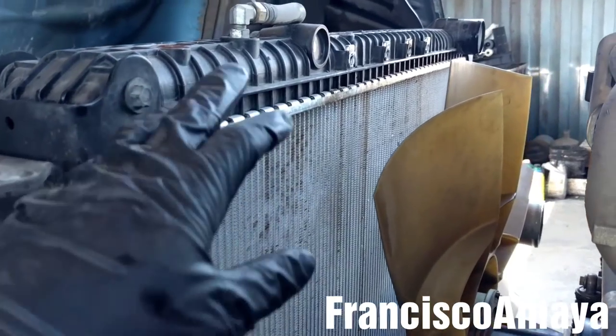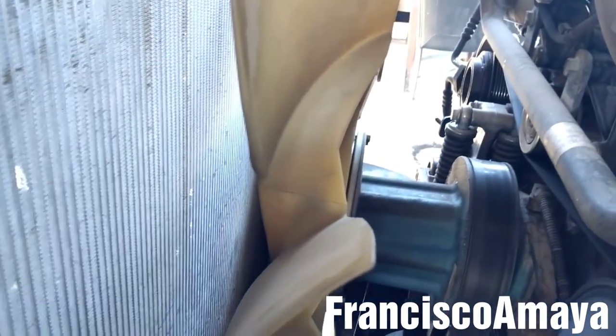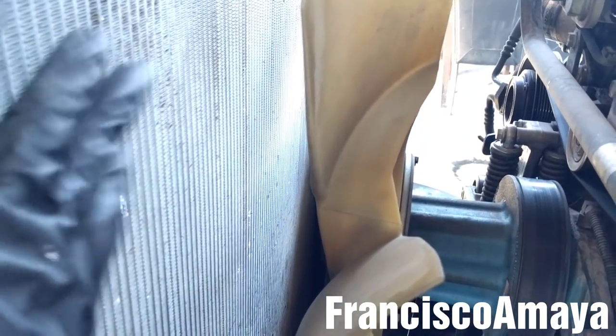With the fan cover out of the way, I'm going to remove the fan by removing 6 nuts over here — size 16. This will help me to prevent any damage to the fan or the new radiator I'm going to install.